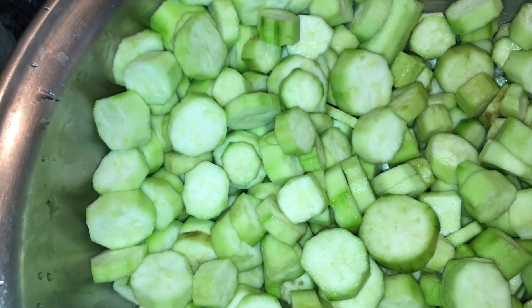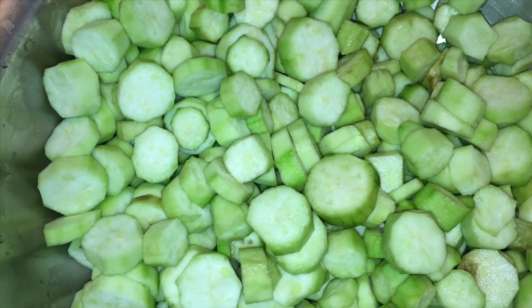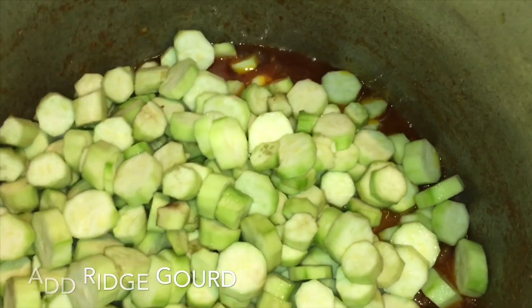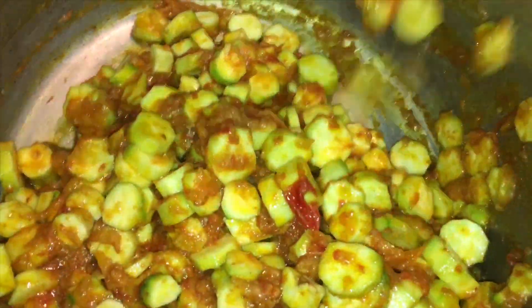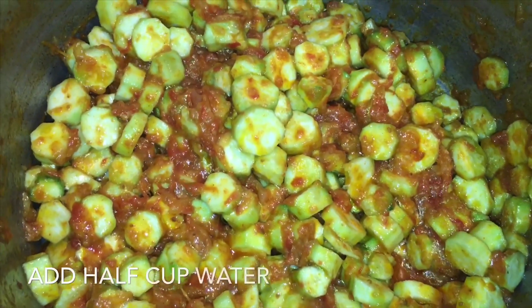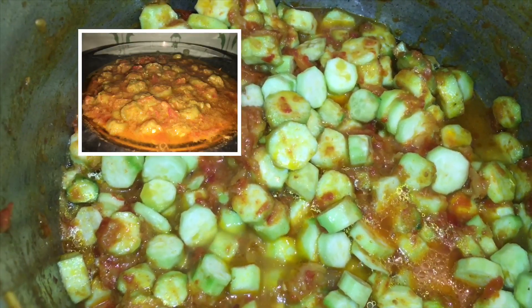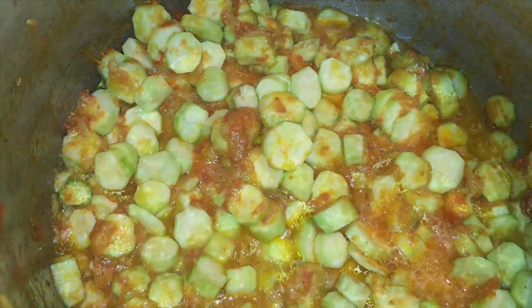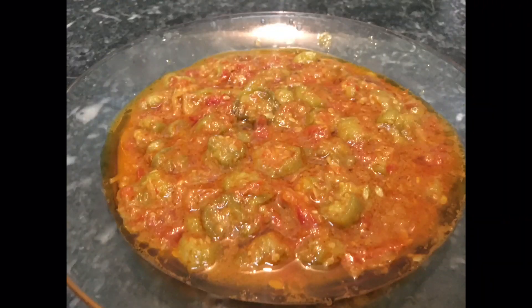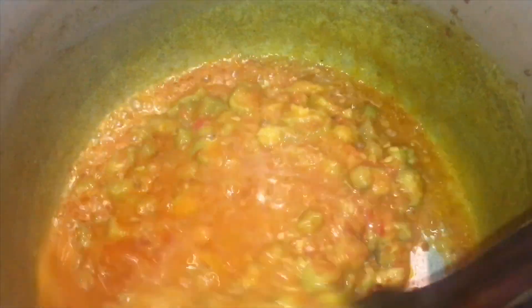I am going to add a little bit of water and mix it well. I will add half cup of water and cook for 2 minutes.